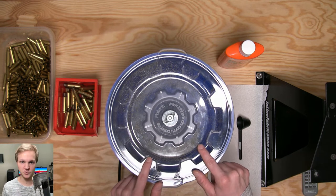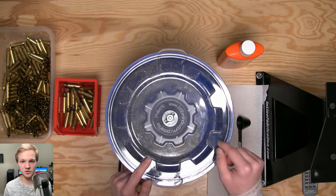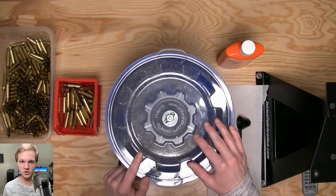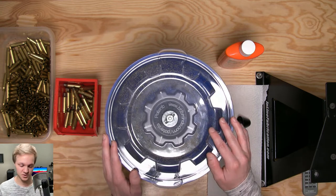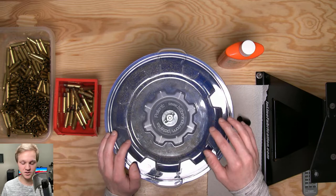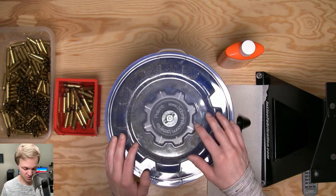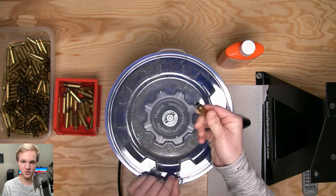We're gonna start with dry tumbling first because it's probably a bit cheaper to get into. Around $70 you can get a kit from Frankfort Arsenal. Wet tumbling is a bit more — around $100 to $150 for the tumbler alone, plus any media you need as well as some other cheaper things like dish soap. I'll dry tumble my brass before I resize and then finish off with a wet tumble later.